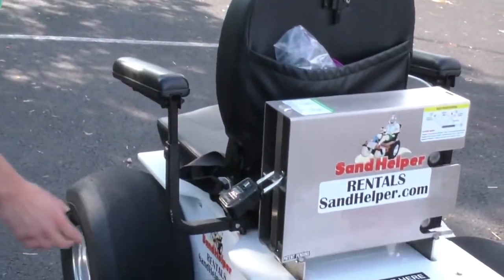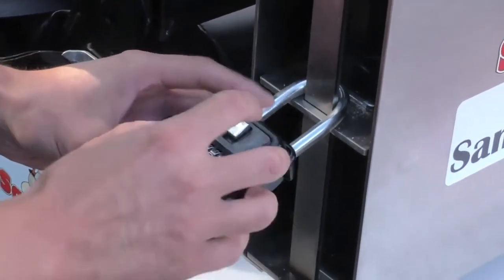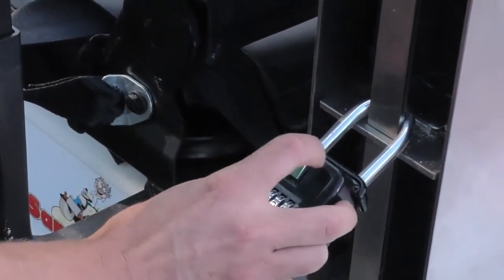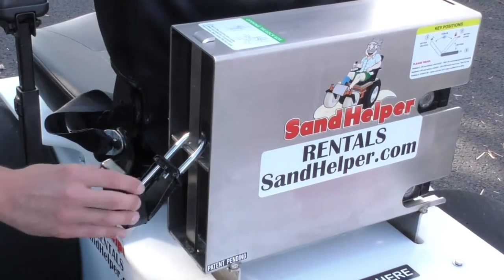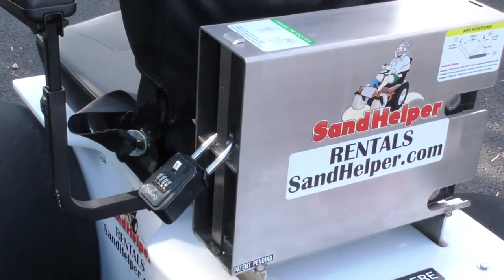The first thing you're going to want to do is get the key out of the lockbox. There is a lockbox attached to the back of the wheelchair, so you're going to dial the combination in, slide the silver button down, and it swings open. Get the key out, then close up the box and scramble the code while you're using the wheelchair.